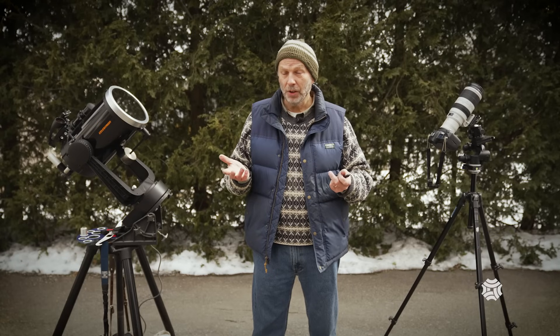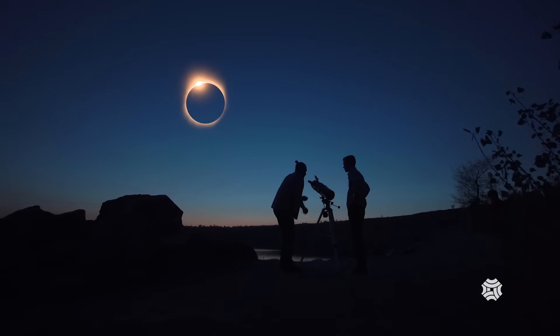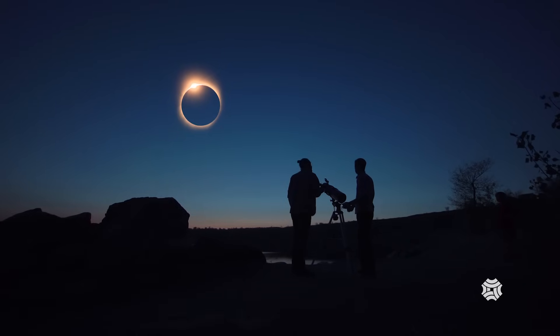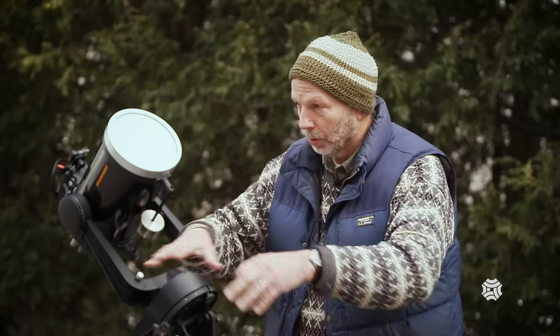One more thing regarding location: beyond getting to the center line, think about where the sun is going to be in the sky. This eclipse is going to peak at 3:30 in the afternoon, so the sun will be in the southwest. You don't want to park yourself somewhere with a big tree in the southwest — make sure you've got an unobstructed view to where the sun will be. It seems like a no-brainer, but you may find a beautiful spot that doesn't work when the sun moves to that position.